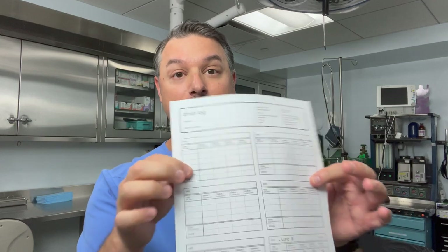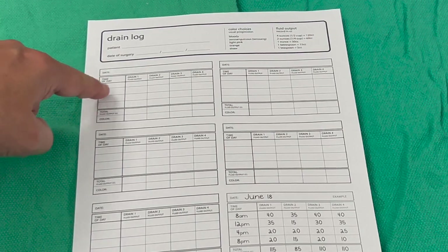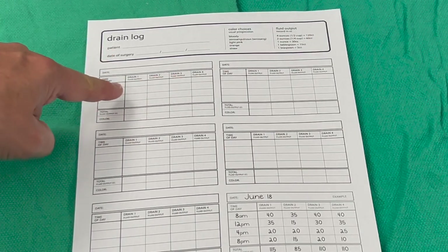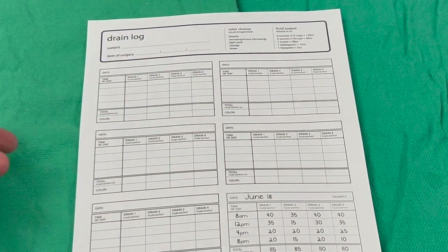To help you record the output, your doctor will probably give you something like this. This is the drain log that I give to my patients. It gives you an easy way to record the day, the time, and how much fluid is getting collected in your drain. I give these to my patients, but they're easily found on the internet.